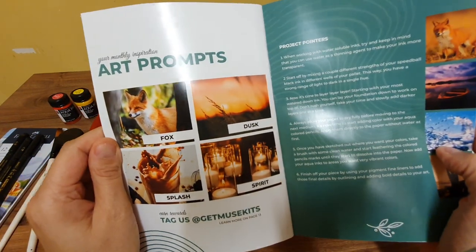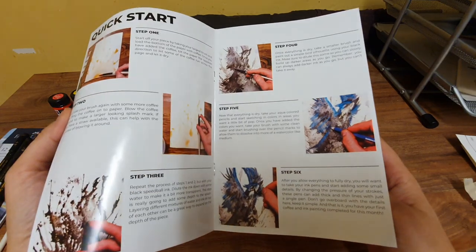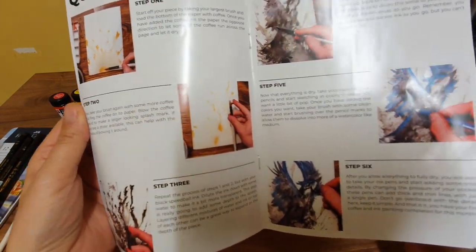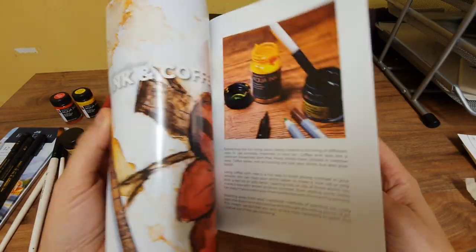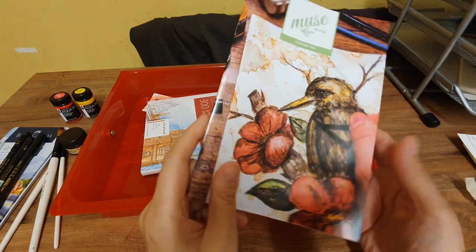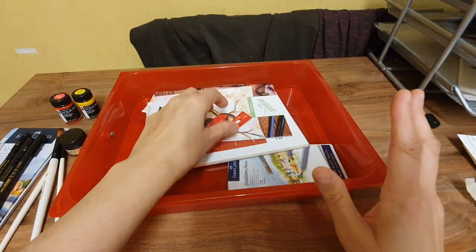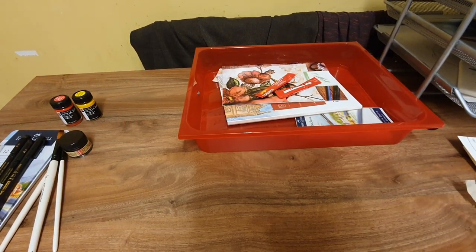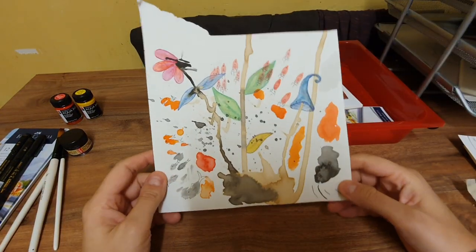The prompts were fox, dusk, splashing, and spirit, and I've managed to do them all. It was a really good read and I really enjoyed this box. Unfortunately it is my last box, but what a box! So, enough babbling — I'll show you my stuff.